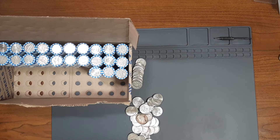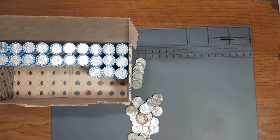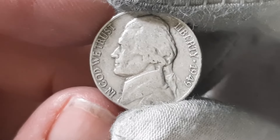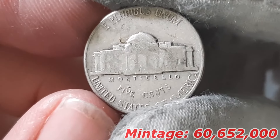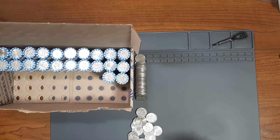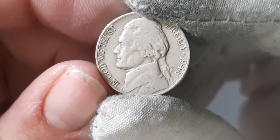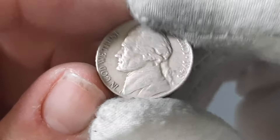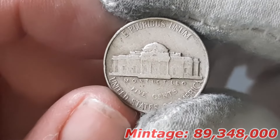Next roll, roll number 27, and I found my sixth Nickel from the 1940s. This one here is going to be a 1949 minted in Philadelphia. Next roll, roll number 28, and I found my seventh Nickel from the 1940s — a Jefferson Nickel from the year 1948 minted in Philadelphia.